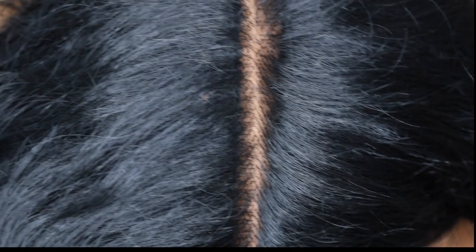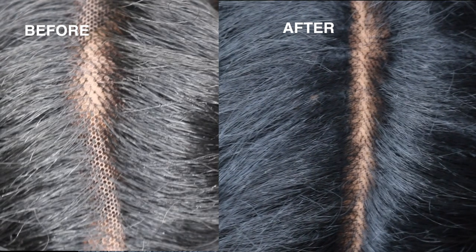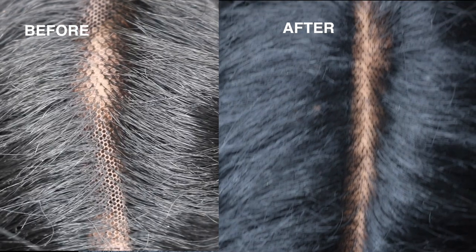And this is the finished look. You can see all the holes in the lace are completely camouflaged and it looks a lot more natural.